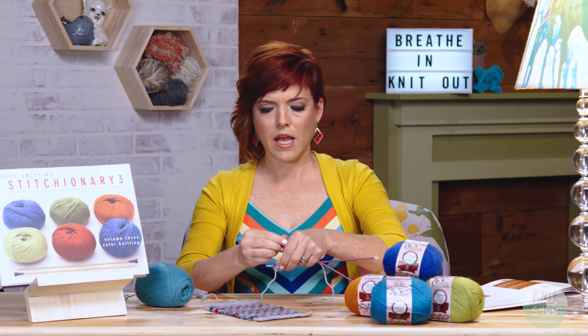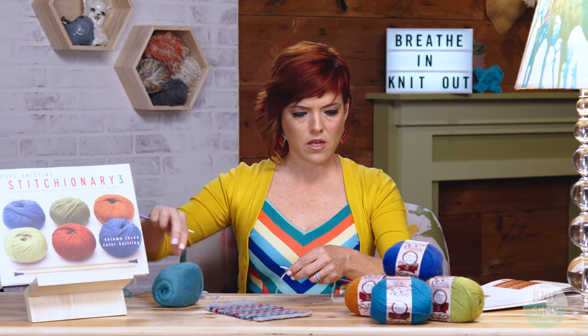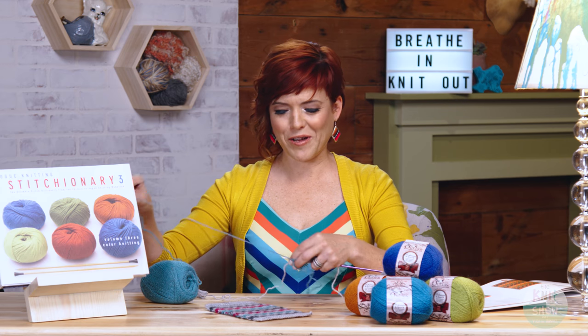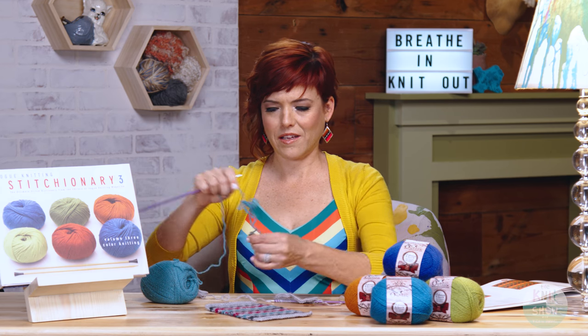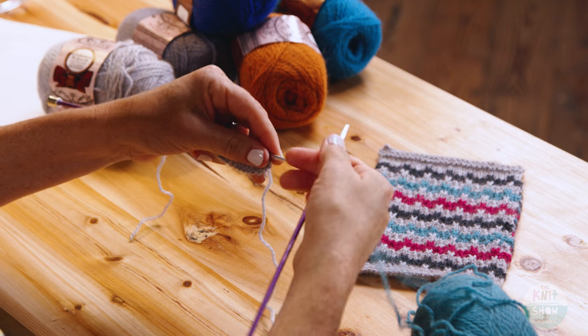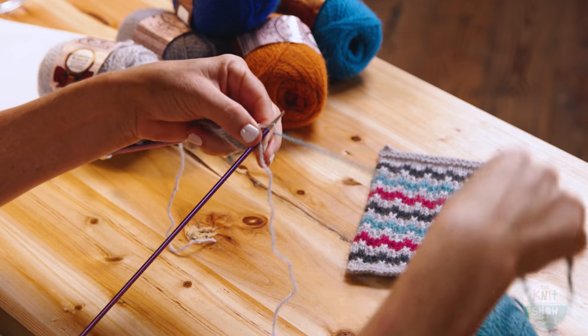You flip your piece over — that was your main color — and this is where you join in your next color. Surprise, surprise, I've chosen an aqua color, which I love. We join our color and this is now on our right side, so we're going to go back to knitting.